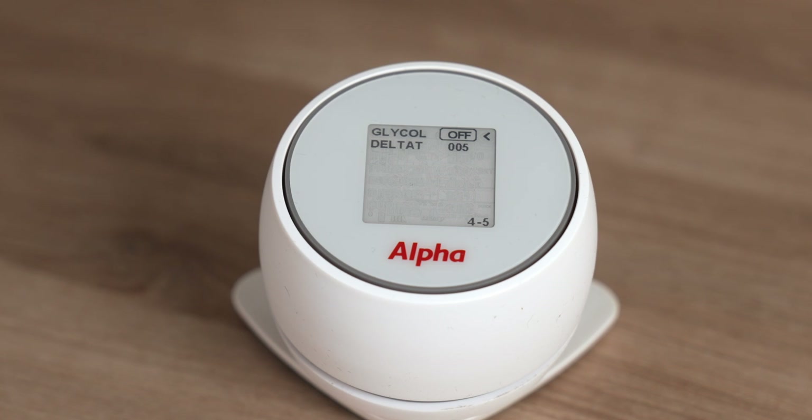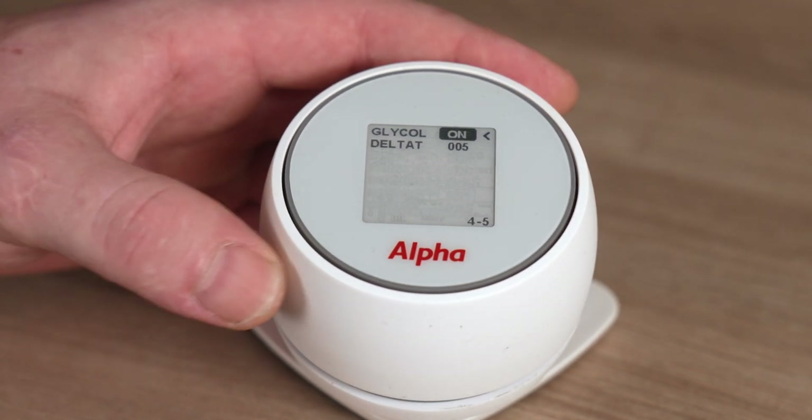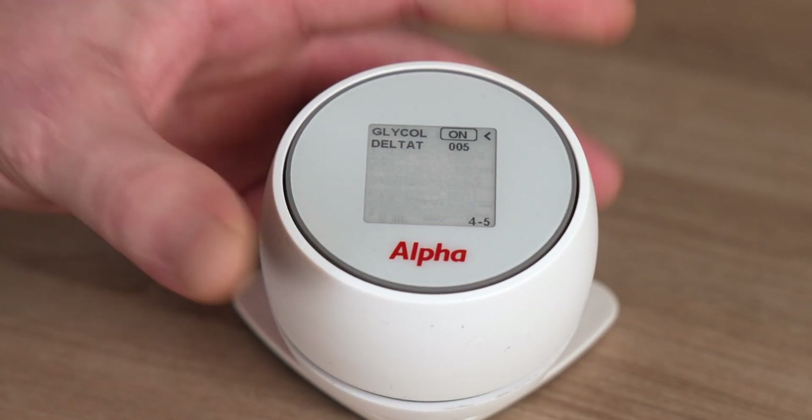On the final page there is also the glycol setting at the top. Make sure the glycol setting is turned on. Click on 'off', select 'on', and give a single click to confirm.